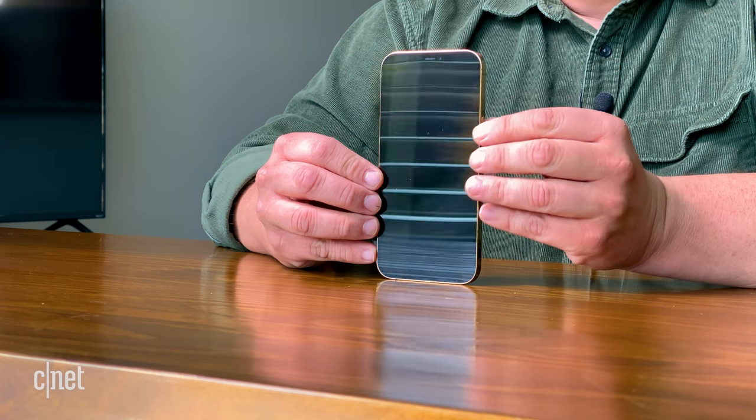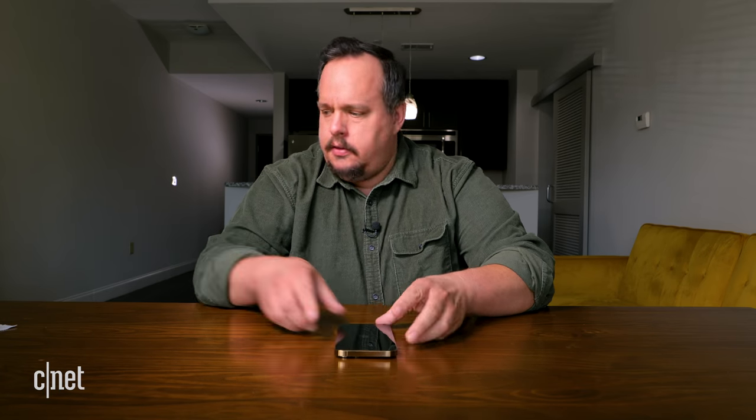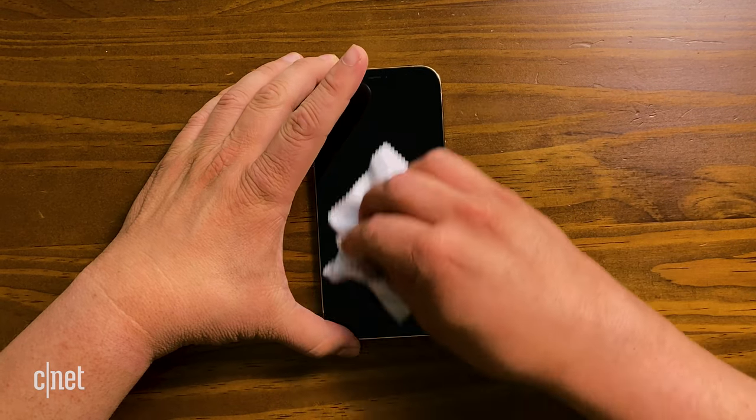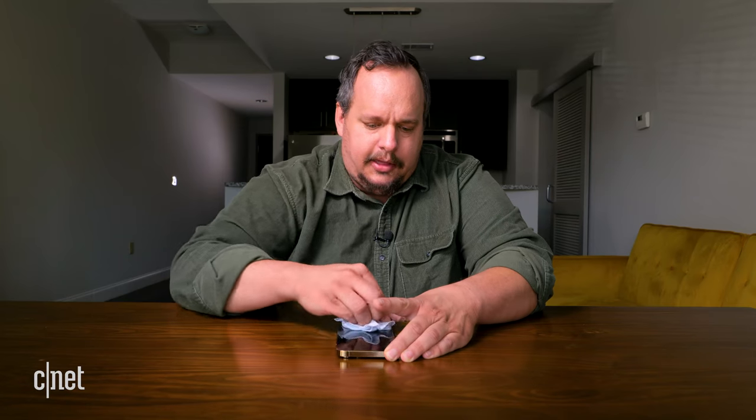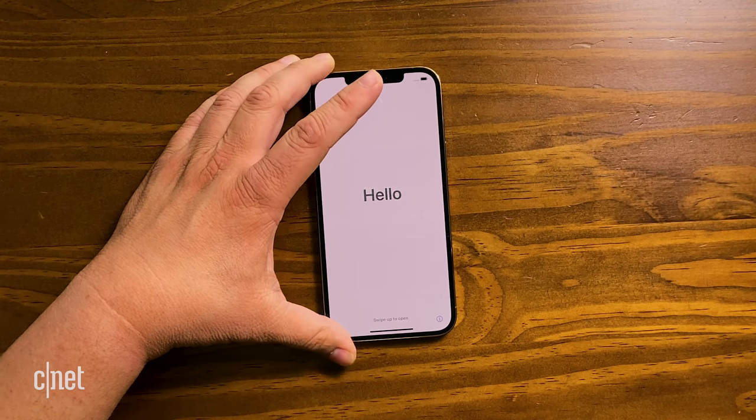Let's turn on the iPhone 12 Pro Max. There we go — you get a nice little Apple logo. Give the screen a nice clean. Wow, how dirty these screens get so quickly! You need to make a ceramic dirt shield screen. That is a massive screen.